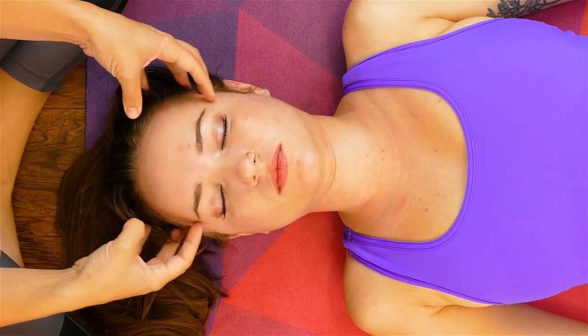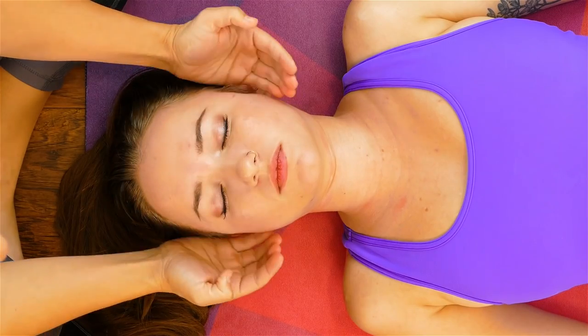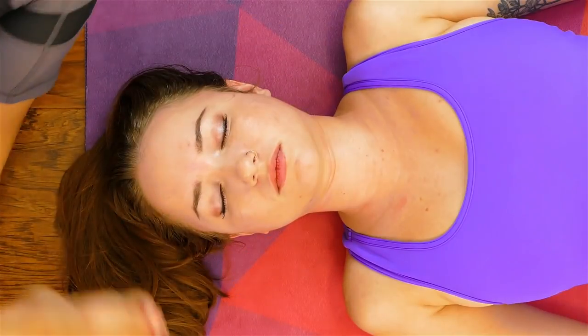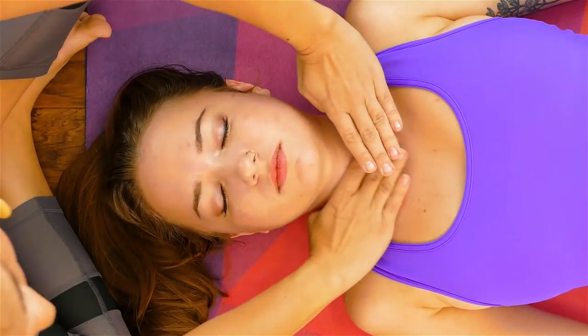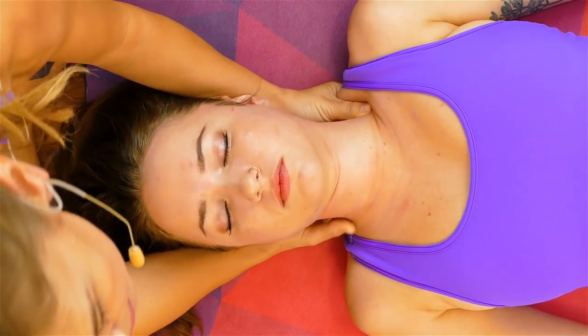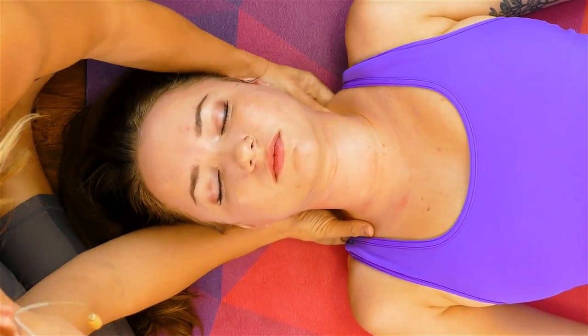After working on her scalp, forehead, face, around her ears, into her jaw, and then up the decollete — which is this area — I want to work on a few good, meaty trigger points in the shoulders. Because most of us that feel stress hold tension in our shoulders, and it's just a good way to end this massage by doing a little deeper work.